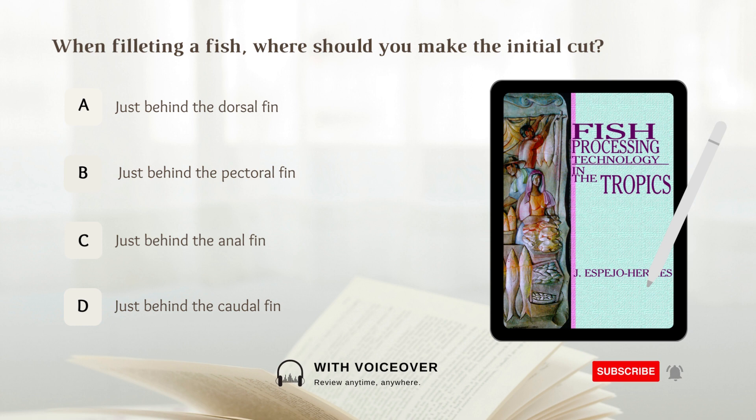When filleting a fish, where should you make the initial cut? A. Just behind the dorsal fin. B. Just behind the pectoral fin. C. Just behind the anal fin. D. Just behind the caudal fin. Answer: B. Just behind the pectoral fin. When filleting a fish, you should make the initial cut just behind the pectoral fin.